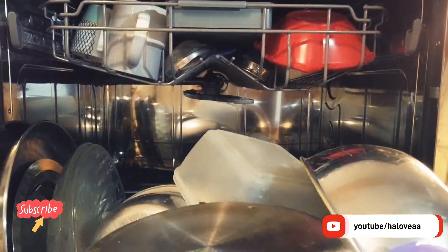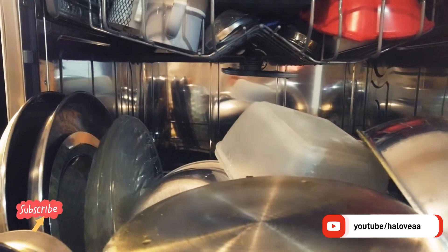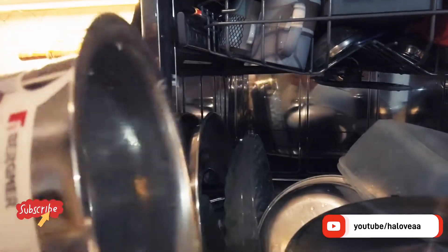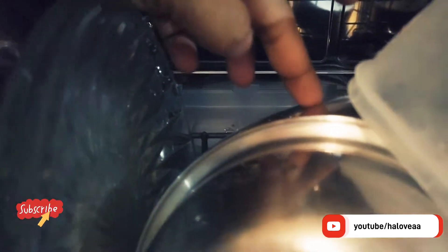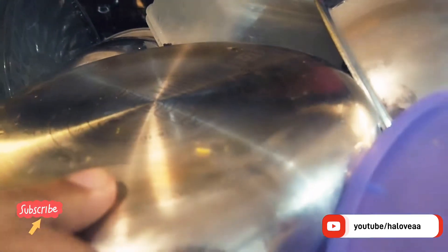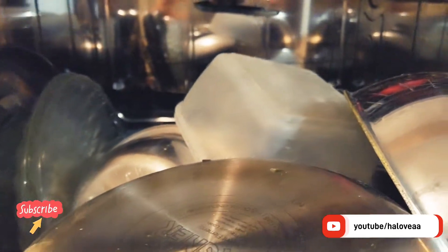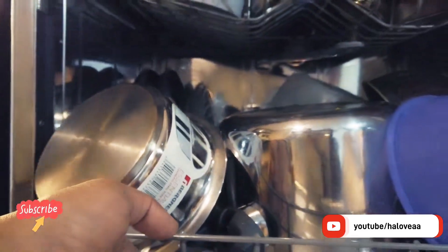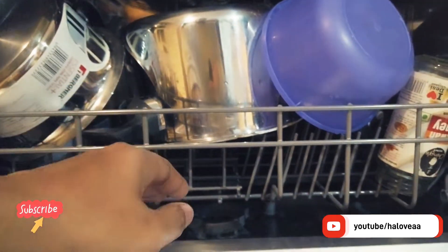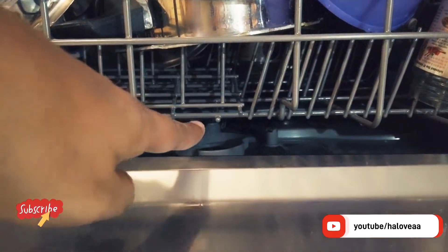As we are from an Indian family, we have a lot of oily utensils, as you can see. This is rice, we have tea here at the bottom — this one is a tea utensil — this is a pressure cooker, and we have a kadai. All these things, if you don't place them quite well, they will not be cleaned. The pressure comes from a rotating spray arm at the bottom over here.